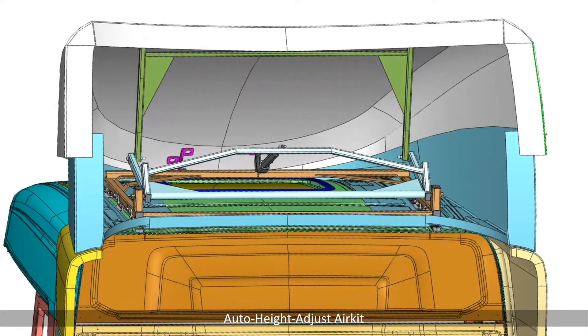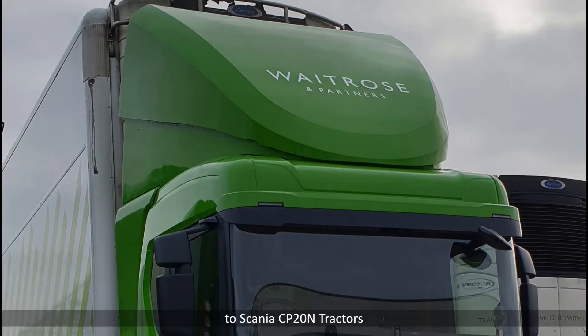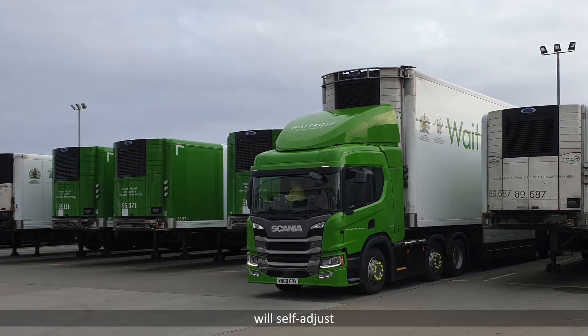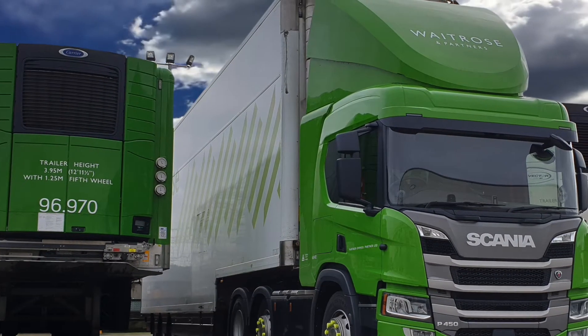The Aeromatic Auto Height Adjust Air Kit has now been fitted to Scania CP-20N tractors. The Aeromatic Kit will self-adjust to suit both trailers with no driver intervention needed.